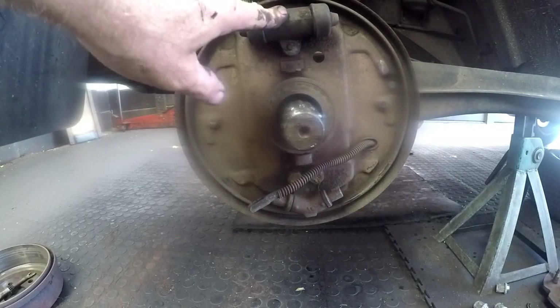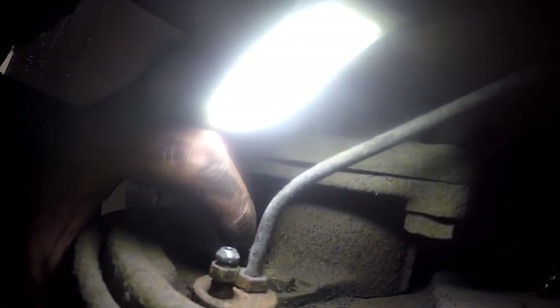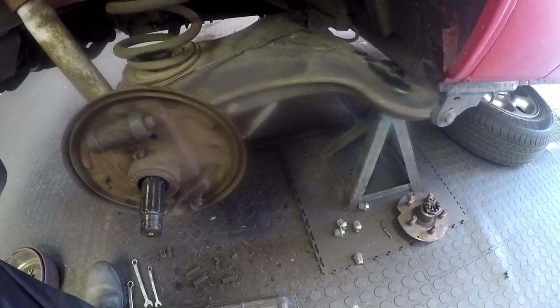Now we have to remove the inlet part for the brake fluid pipe, take off the bleeding nipple, and there's a size 13 retaining bolt down at the bottom. I'll strip it down and once I've got it out, I'll show you how it actually comes in. Also important to do is to block off your brake fluid feed pipe — I use the special clamp so that the brake fluid doesn't flow through while you're stripping it down at the back.